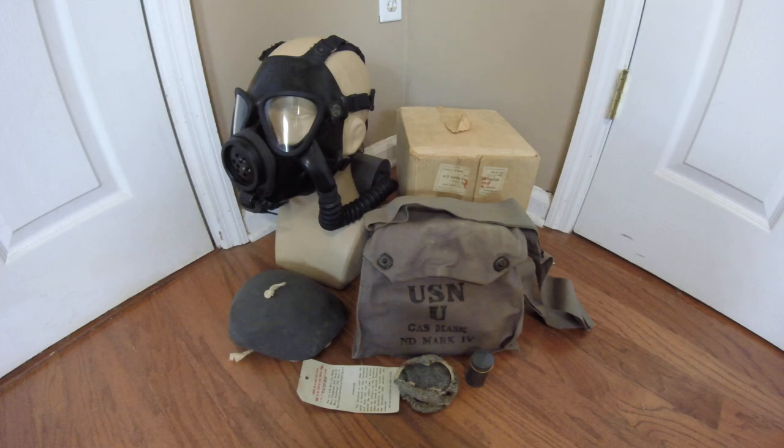Those lasted a decent while, well into World War II, but by the late 1930s the Army was beginning to experiment with injection molded rubber rather than sewn masks with chin seams. By the mid-30s they had developed the E-32 R-35 training mask, which through a weird and interesting series of developments came to become what was later known as the Navy Diaphragm Mark III in 1938.